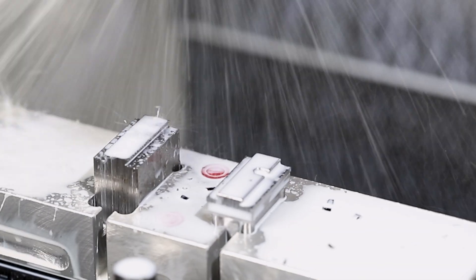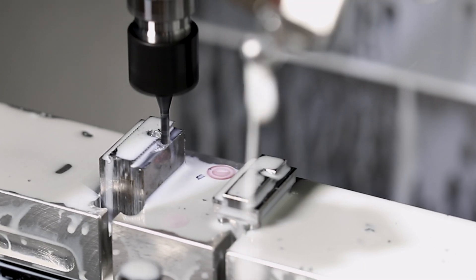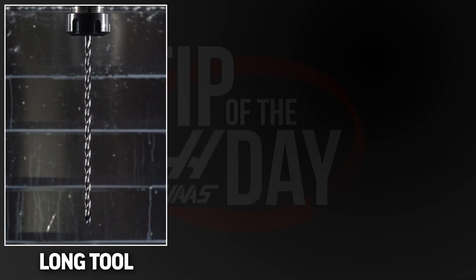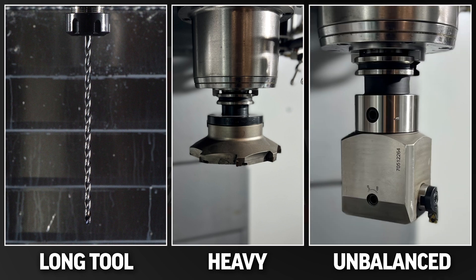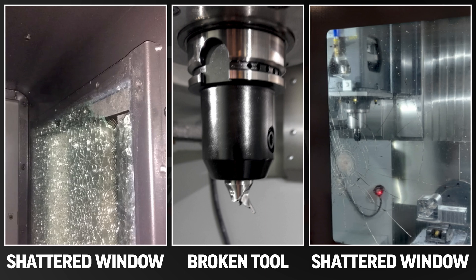In general, small, balanced tools can run fast, often at our maximum spindle speeds. But long, heavy, or unbalanced tools could rip apart at high spindle speeds — they can't run at our max RPMs.